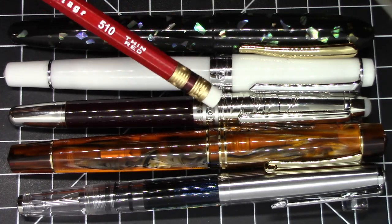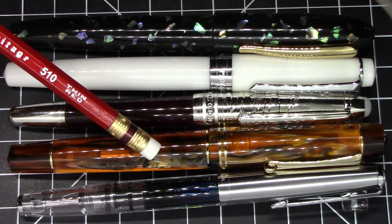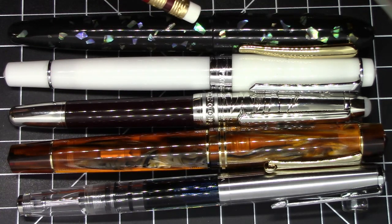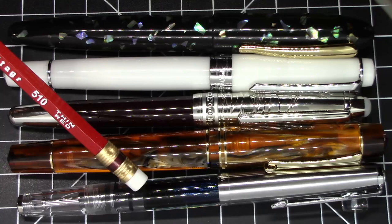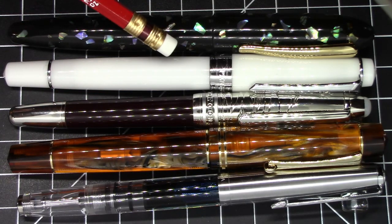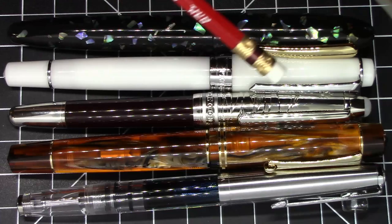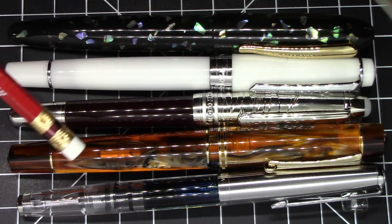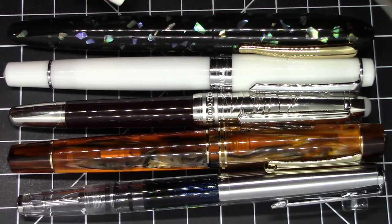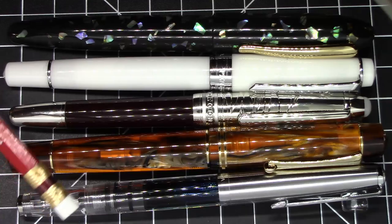Here is the Moonman P135. As you can see, it's a little bit smaller than a Moonman M800 and also a little bit smaller than a Moonman M8. It's about the same size as a Wing Sung 601, and it's a tiny bit smaller than a PenBBS 309. So it's a fairly conventionally sized pen, both in girth and length. We're really dealing with not an oversized pen, not a compact pen, just a very straight-up-the-middle standard sized pen.